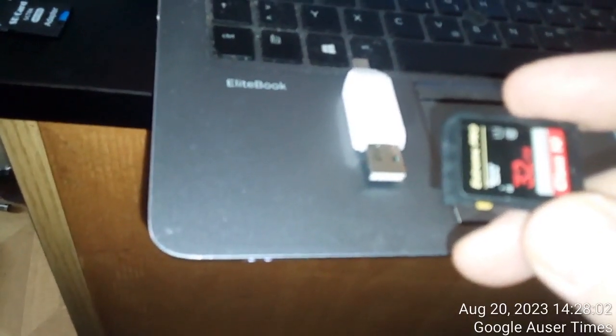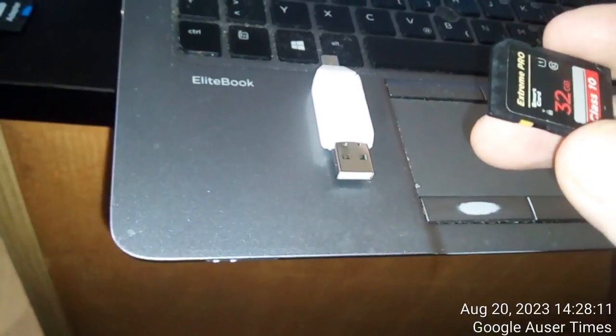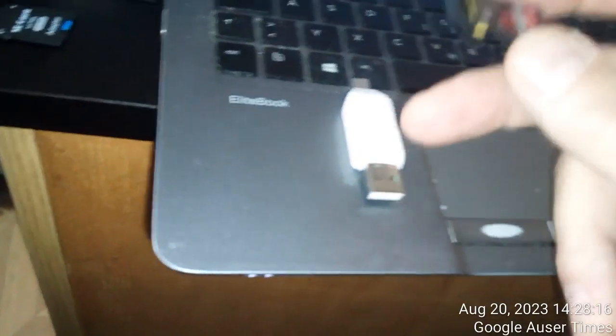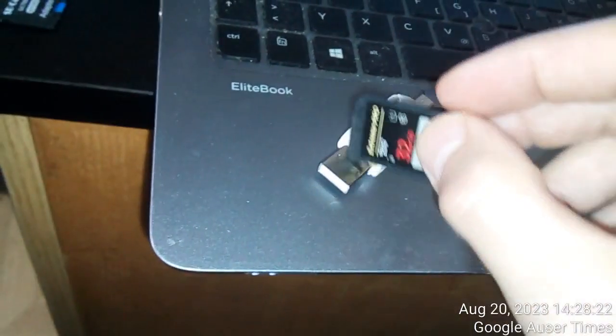When I was doing the review on this, I suggested that the interior was the one that was brand new and remained original. That's what I suspected when it was sent to me from China — that it was the housing that was switched, with a brand new interior, the electronic part inside.